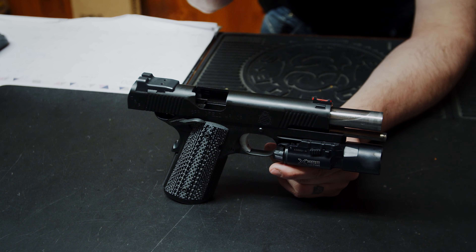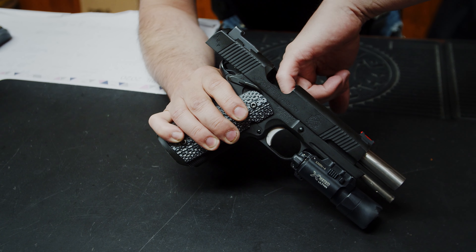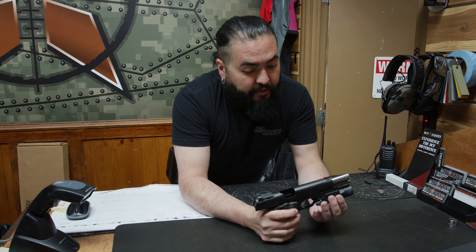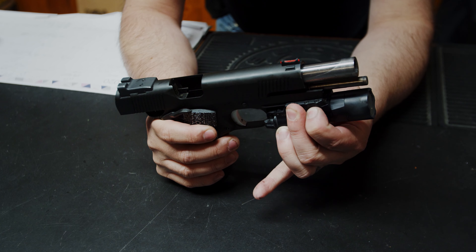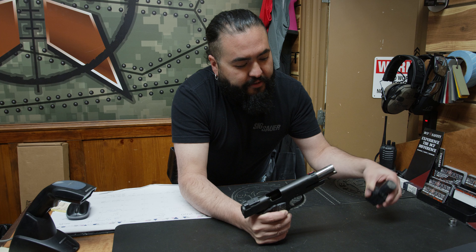We'll go ahead and disassemble the gun itself. So we'll go ahead and verify that we are unloaded by physical and visual. Let's go ahead and remove the light, which we actually pulled back on these two tabs. We pull this guy out here, the crossbar, and that allows me to pull the light off.